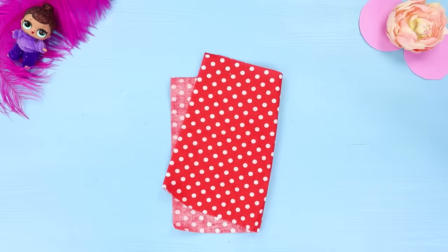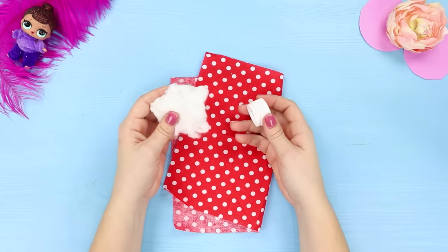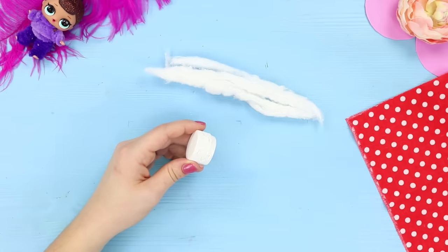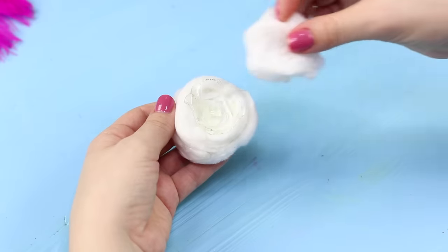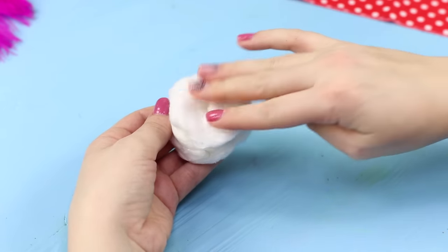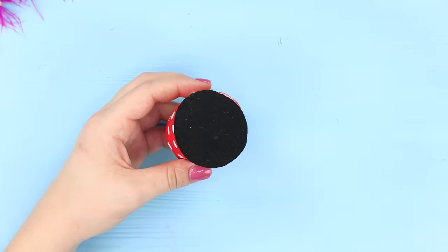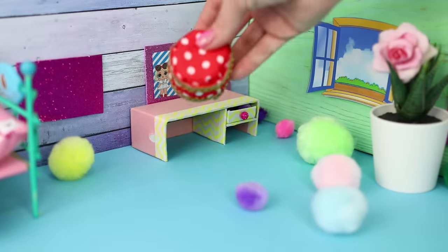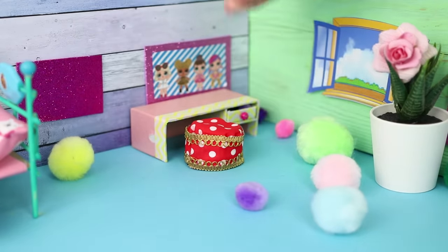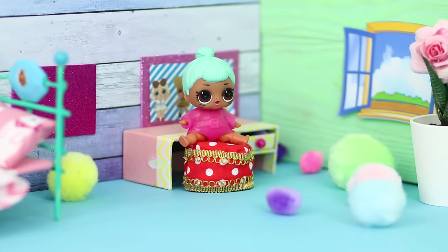For the next idea, choose the brightest pieces of fabric. You also need a round container and some cotton wool. Apply hot glue on the container walls and wrap it with cotton wool all around. Stick a little more wool on top, then glue the workpiece over with the fabric. Attach a black felt base to the bottom and decorate the sides with a lace braid. At no extra cost, you got a very stylish padded stool — it will be a real decoration of the dollhouse!